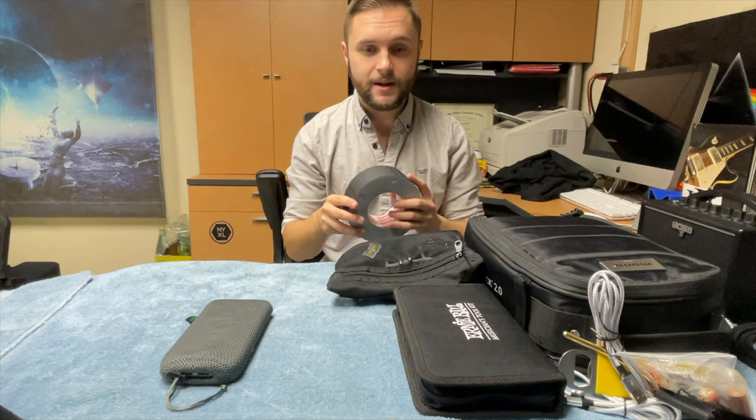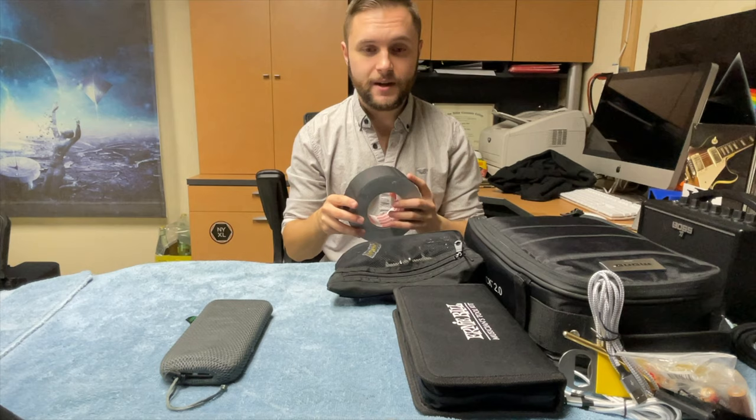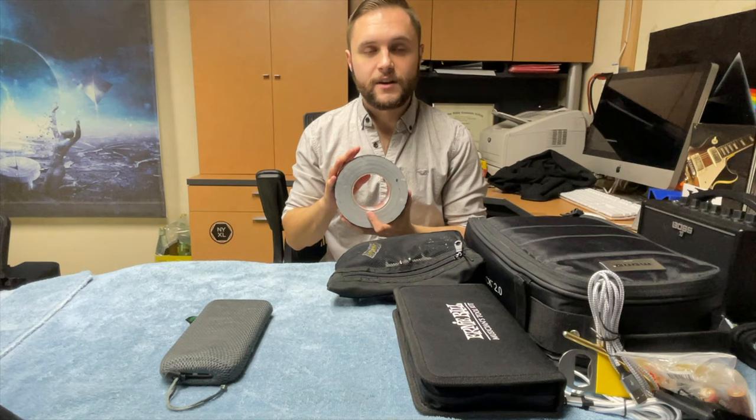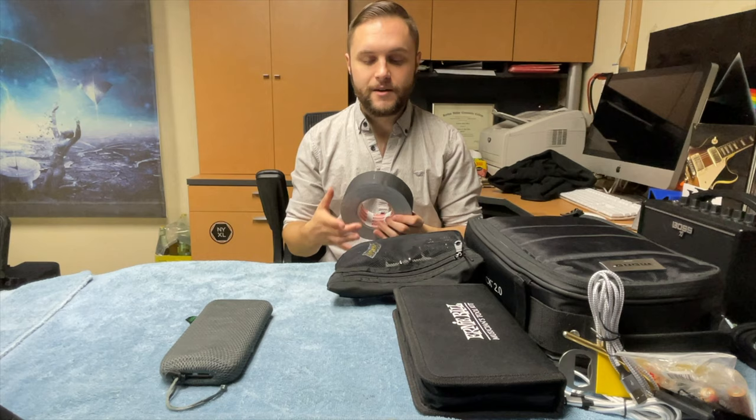Gaff tape. Don't be cheap — get yourself a roll of gaff tape and make the stage look pretty. Tie down cables so you don't trip over them, put your set lists in one place so they stay there because the audience will try to take them. Make the stage look nice, use some gaff tape. We were borrowing James's tape all summer, and now that his roll is almost out, I felt it was my turn to return the favor.